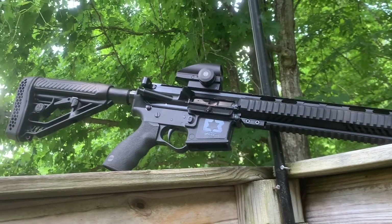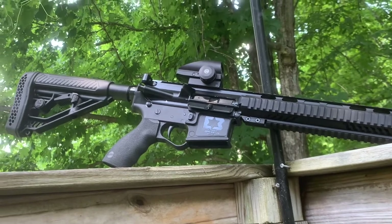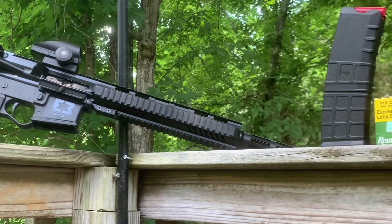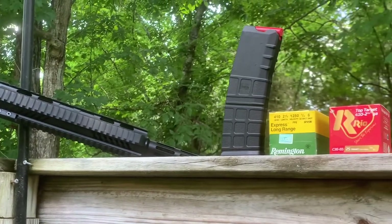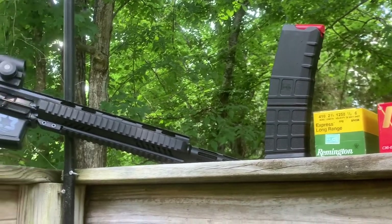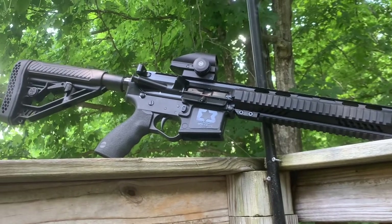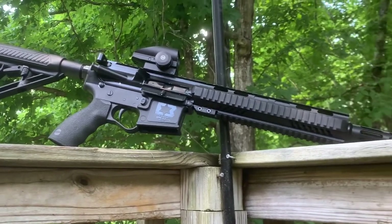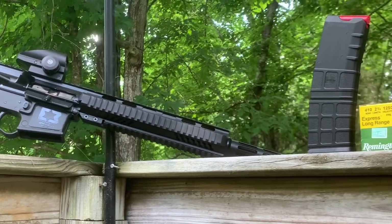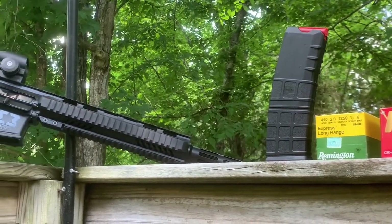I've been looking for a 410 shotgun for a while and hadn't been able to actually find one. Finding the parts has been hard to do as well. One day I was looking and I actually found an upper — they had some of the Charles Daly uppers and also the IMG. At that point I just wanted to go with whatever they had available, so I picked up the IMG upper and ordered the Omega 3 lower, and it was only a matter of time before I was able to put this together.